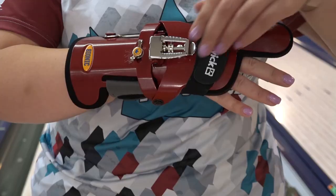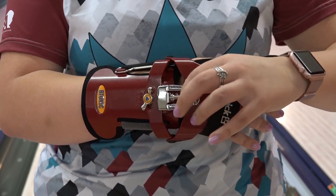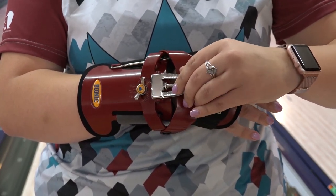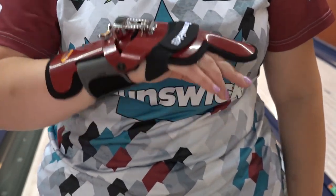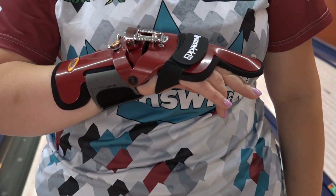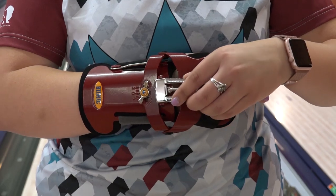The first adjustment changes the amount of bend or cupping of the wrist. Lift the top lever and adjust the screw to the desired position, then snap the lever back into place. Adjusting the screw to the very top, nearest to the fingers, will help produce maximum wrist bend and will provide maximum revolution potential. Maximum wrist cup is suggested for oily lane conditions.